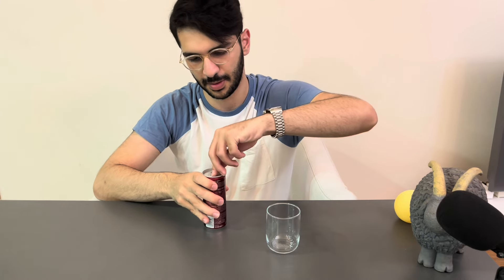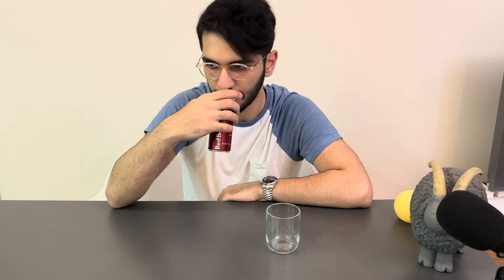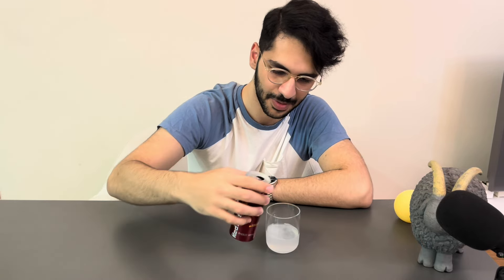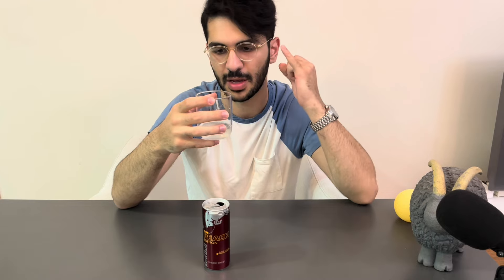Peach Edition. I am kind of excited for this one. Wow, smells really good. Look at the color. I think it's more suitable for the previous white coconut edition, but seeing this color in this one was shocking to me. Maybe the taste is interesting. Wow. I am not a huge fan of peach, but this one is great. The smell is great, the color is interesting, and the taste is amazing.